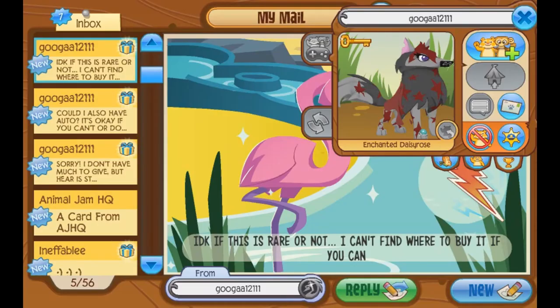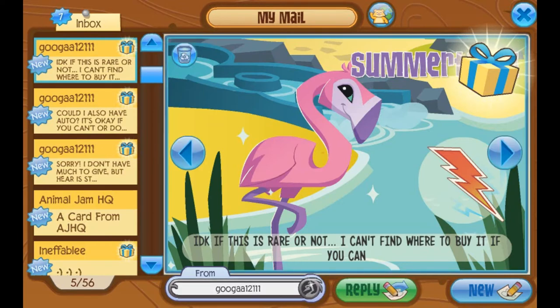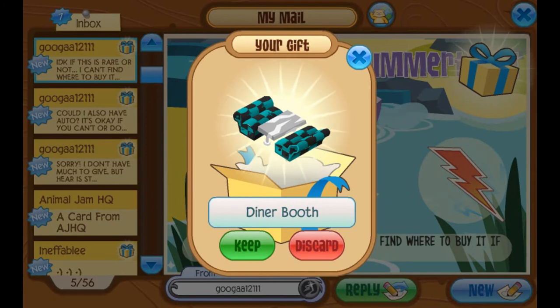Also from Guga — I see there's this huge train of Guga going on here. Thank you for the jammagrams. Just so you guys know, you don't have to send any gift with a jammagram if you want it to be read. I do read the ones without gifts. Guga says, 'I don't know if this is rare or not, I can't find where to buy it — if you can.' And it doesn't have to be rare, I'll still love it anyways. It's a diner booth! Cool, thank you. Oh it's so cute, I like the colors. Thank you so much.